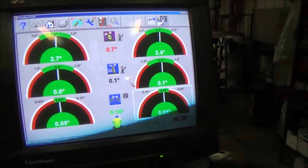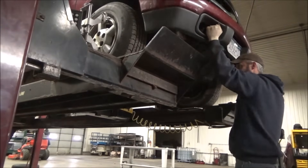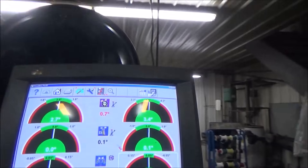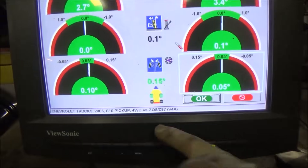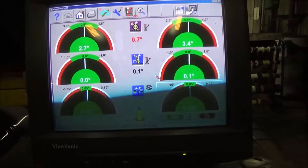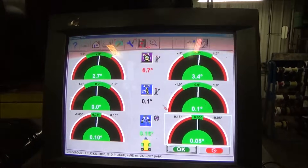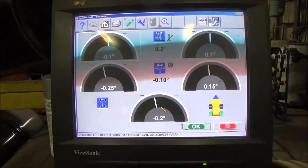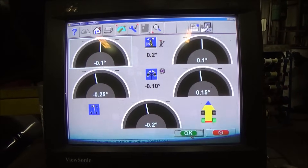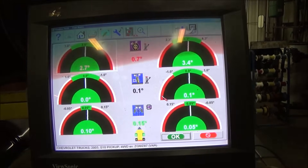There is our end result. We should bounce the vehicle to make sure everything's settled. Take a look after bouncing it - everything stayed real nice, so it's all within specs. A hundredths of a degree here or there - first pothole it's going to look the same anyway, but it's the best that we can do. We can pop back here at the rear end, see the rear end specs like I showed you before. And there's our front - so that's it, pretty straightforward really.